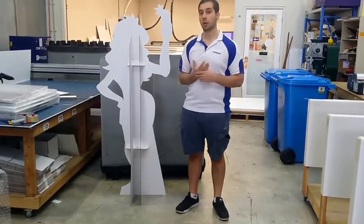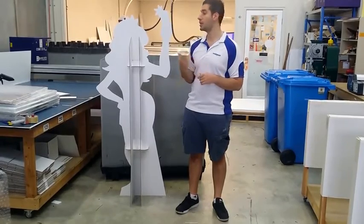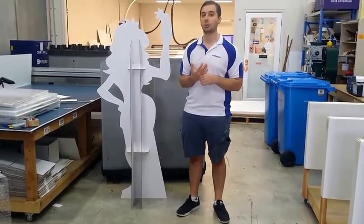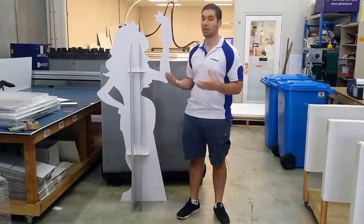With our pricing as well, we have priced it on core flute. However, this customer for example has wanted it on foam PVC, just for a flatter finish, and they've paid a little bit more for that. So please keep this in mind.